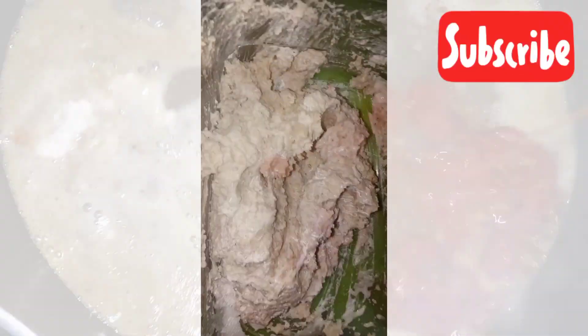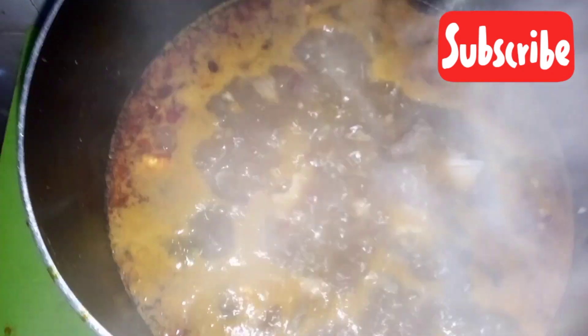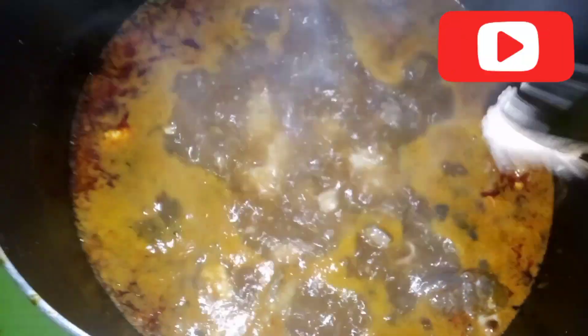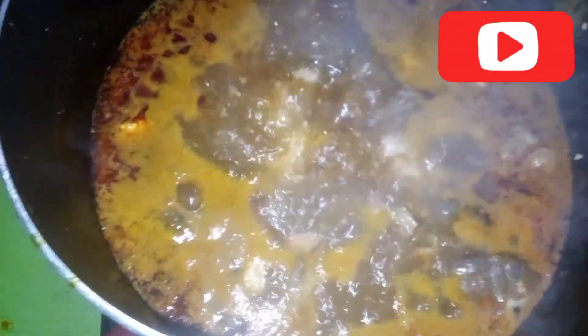I'll go ahead and add my oil. That's my egusi already mixed with warm water. I will not put the egusi in immediately — I'll add it and let it boil for about 15 minutes or more first before putting the vegetable.